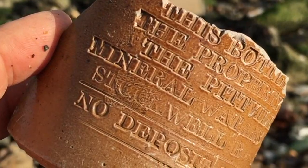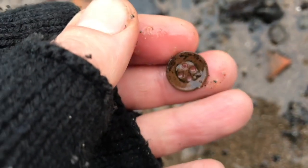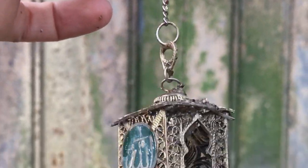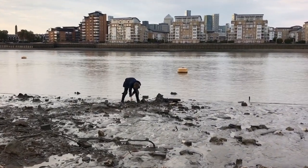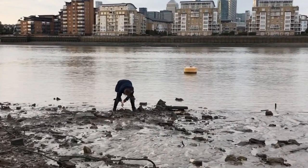Hello everyone and thank you for joining me once again. Now it's time for something a little different this week. You'd usually see me down on the tidal river Thames foreshore searching for historical artefacts, but today we're going to take a look at one type of pottery I frequently find down on the riverbed.